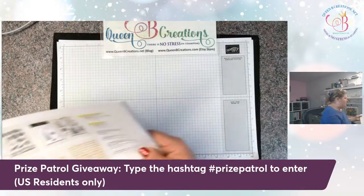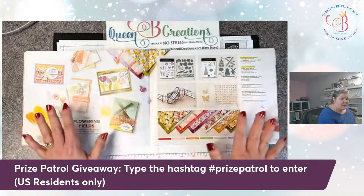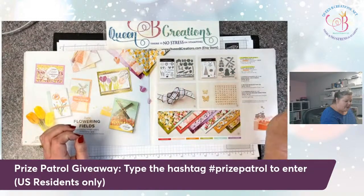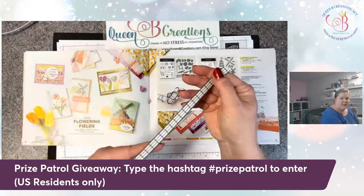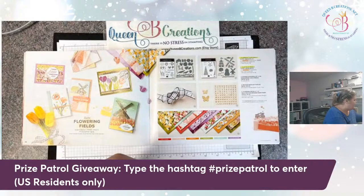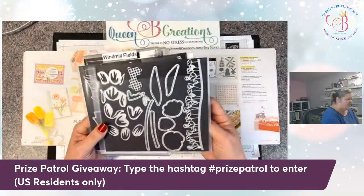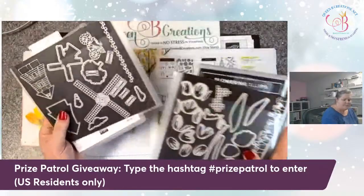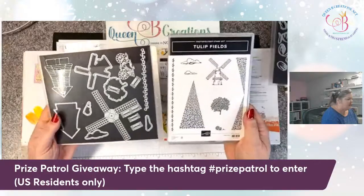The entire suite is called the Flowering Fields suite. I've talked about suites before — they usually come with one bundle, but this is a mega suite, so it has two bundles. It's got the Flowering Tulips and then the Tulip Fields. Then it's got this beautiful gingham ribbon in Evening Evergreen color, and a windowpane design that's really pretty. And then they came out with some teeny tiny butterflies. Here are the dies we're playing with today — the tulip dies — which go with the Flowering Tulips stamp set. It's photopolymer. And then we have the Tulip Fields, which is also photopolymer and has its own dies.